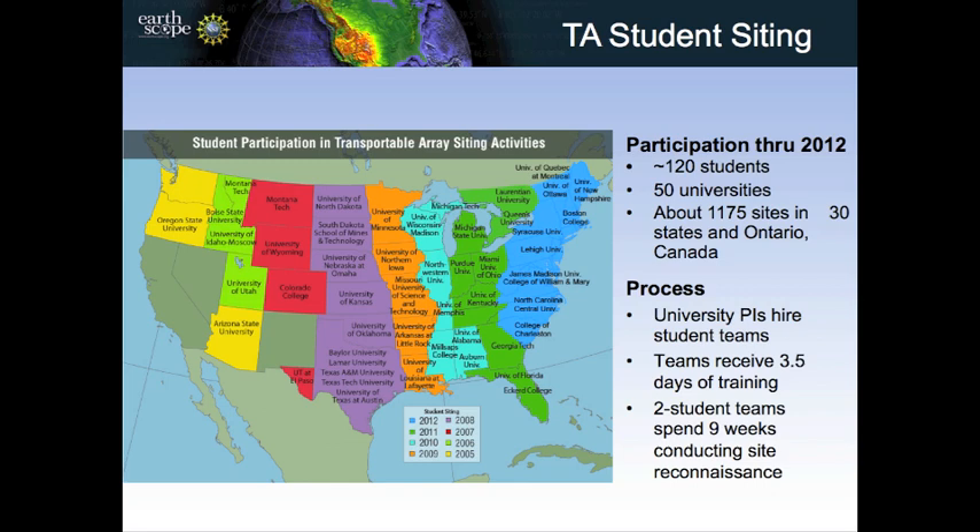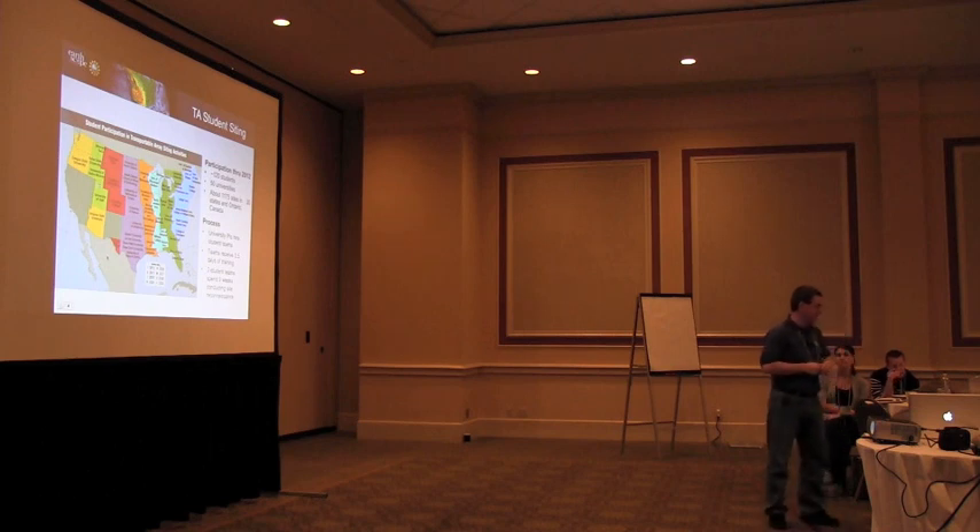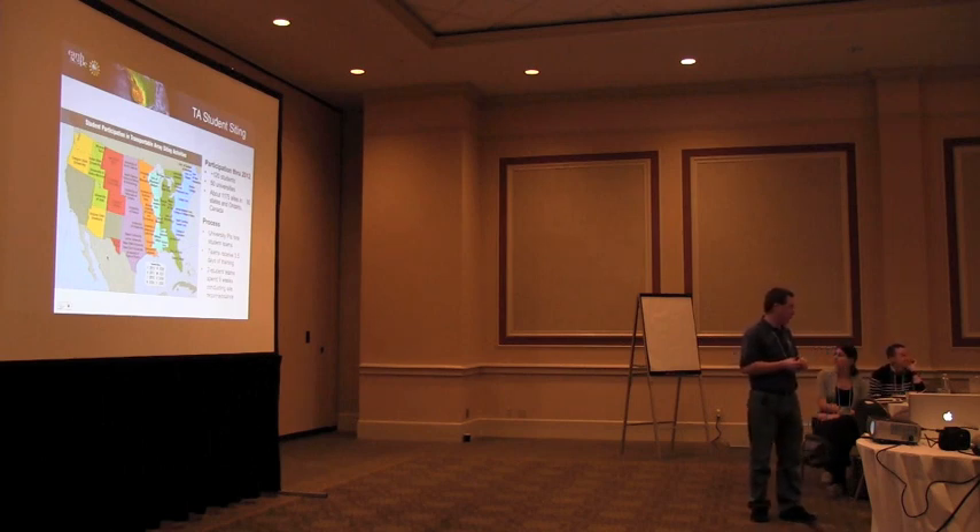They cited about 1,200 sites. Typically the college working with us would hire two or three students to go out. The student teams received about three and a half days of training on how to select good sites, how to use GPS equipment to locate possible chosen sites, and how to talk to landowners. If they found an optimal spot within the 75-kilometer spacing in somebody's field, you can't just place a seismic instrument in their yard for two years without their cooperation. Part of the training also covered public relations — chatting with folks and getting them on board.